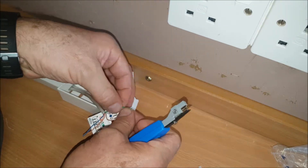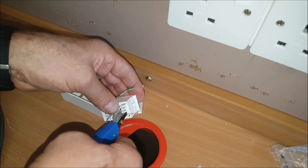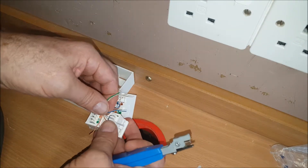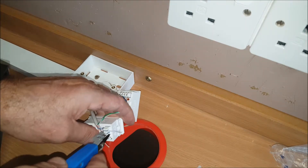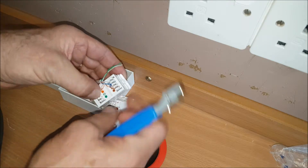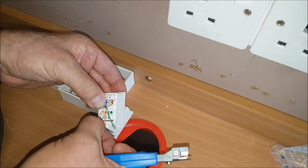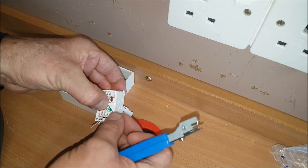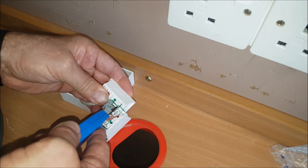Push it around, and then brown and white. Blues round — you can't really go wrong actually. Orange — orange and white, pull that through a bit. Orange and white, orange. Green and then green and white. Once you get proficient at it, it should be quite straightforward.